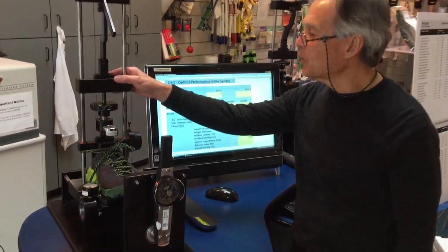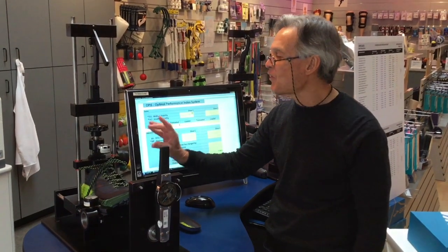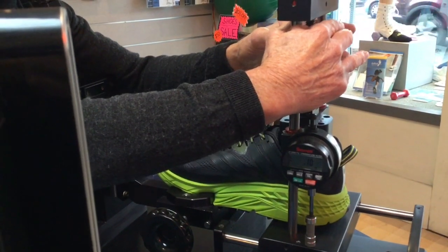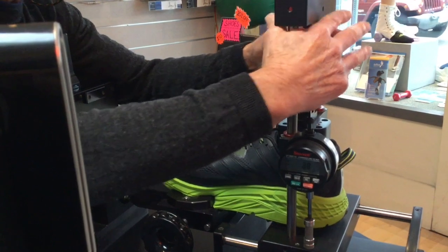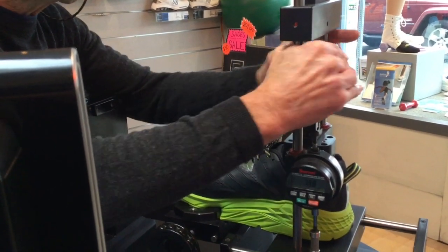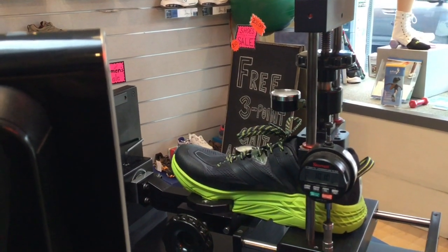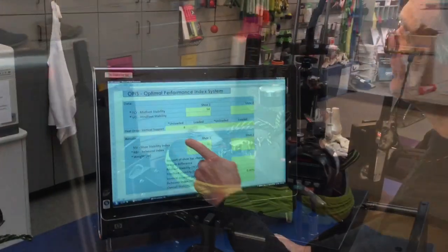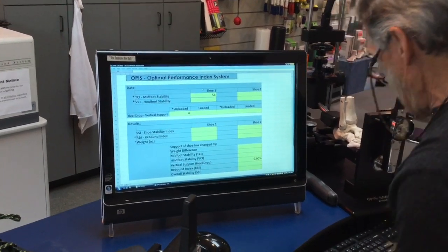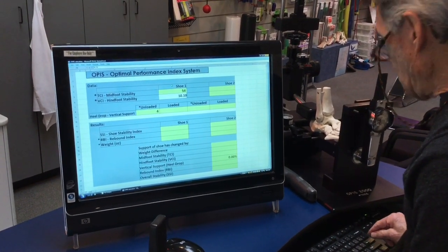The next thing we're going to measure is the rear foot stability — specifically how soft the midsole is under the heel. The softer it is, the less stability; the firmer it is, the more stable. We'll load this to 100 pounds, and the more millimeters it compresses, the softer the shoe is. We got 10.10 millimeters — we enter that into the hind foot stability, also called the vertical compression index.